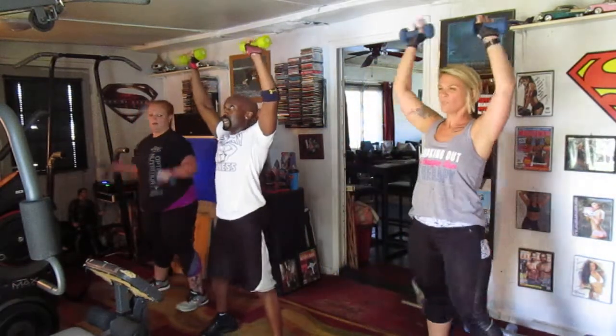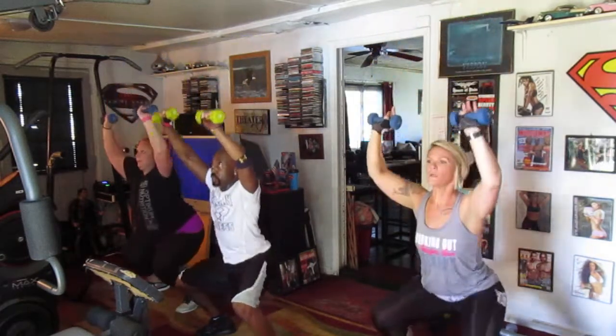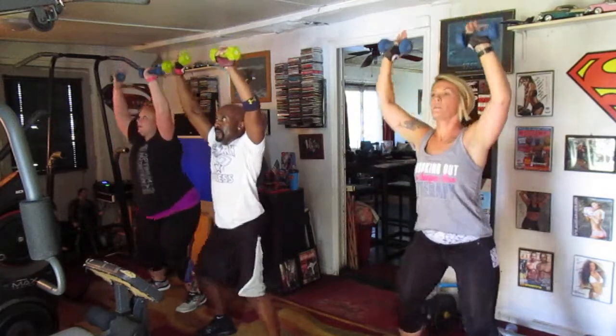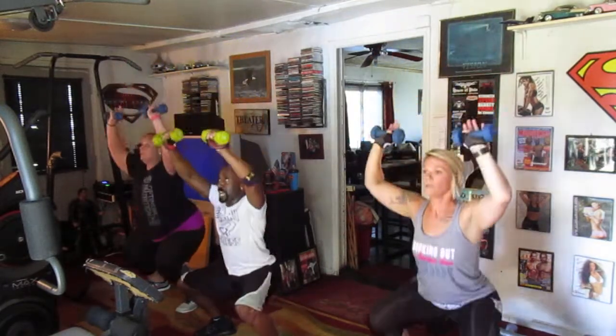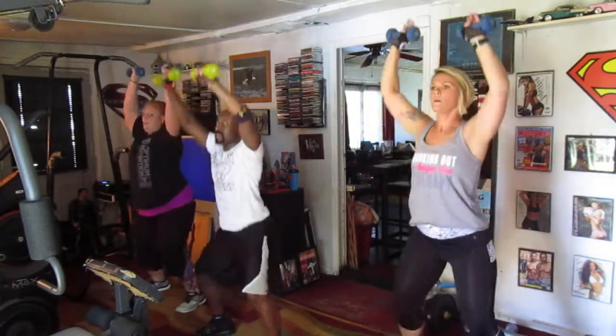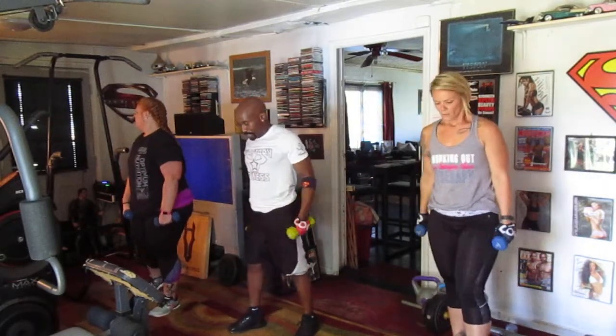Five, six — drop it right. One, two, three, four, five, six, seven, eight, nine, and ten.